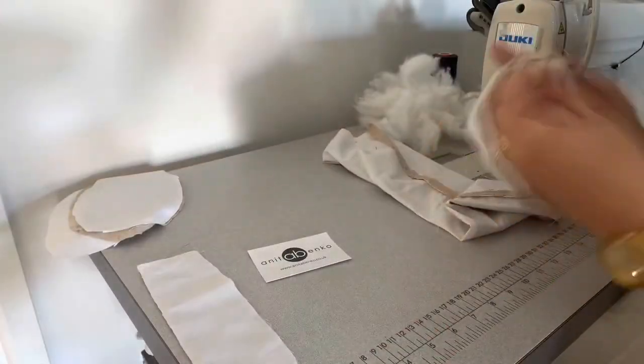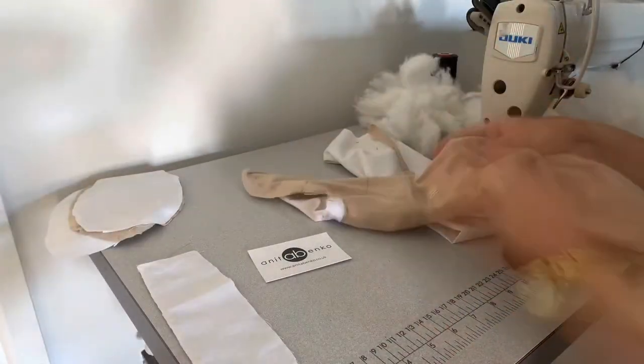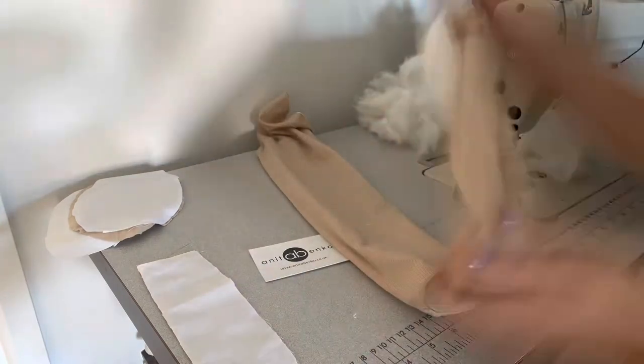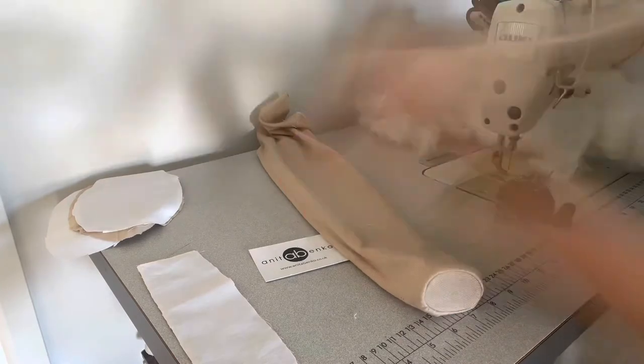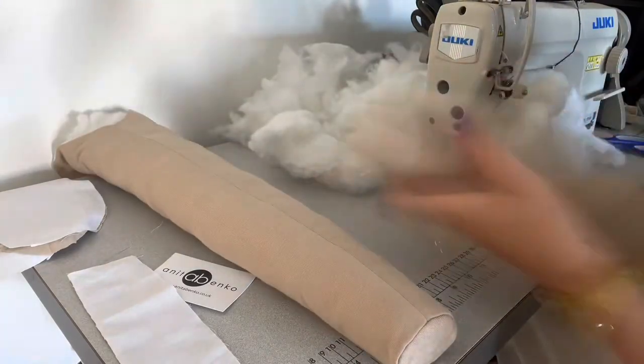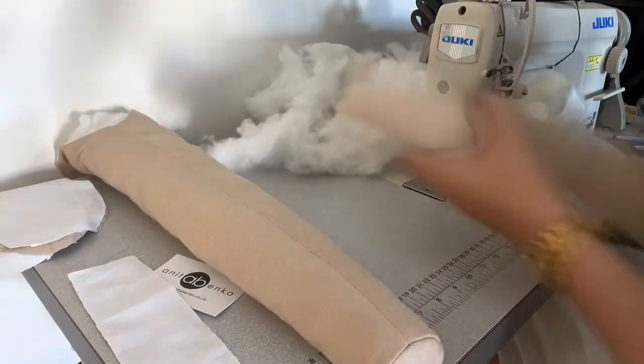My sleeve hems are finished with the wrist buttons sewed on both sleeves. Now I'm turning the sleeves to the right side, and next I will be filling both sleeves with the wadding. I have filled one sleeve already, now I'm filling and stuffing the other sleeve with the wadding.